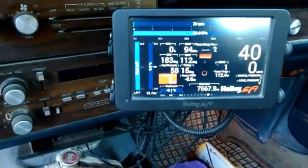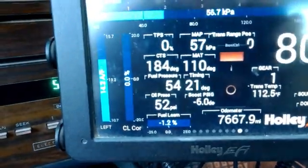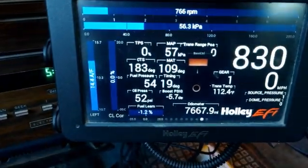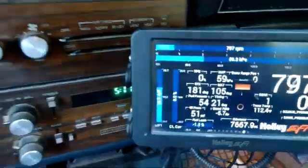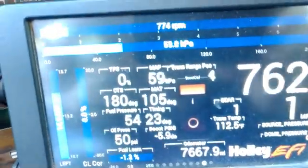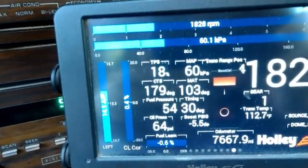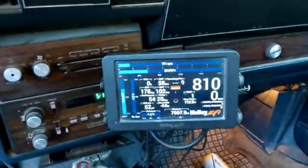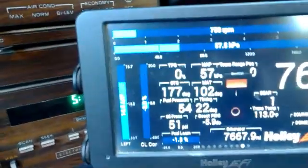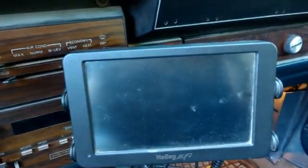Those positive fuel trims at idle should be gone now — the key is still on. Put it in gear, load it a little bit. Nice and smooth. Slightly negative idle fuel trim, just where it's supposed to be. This is the second time in 20 minutes it's done this.